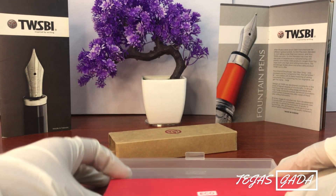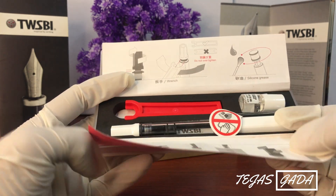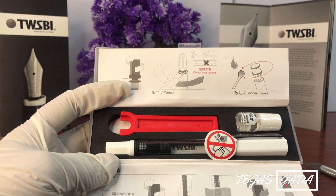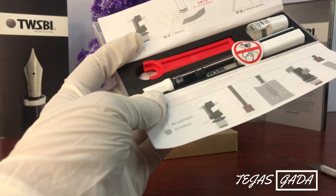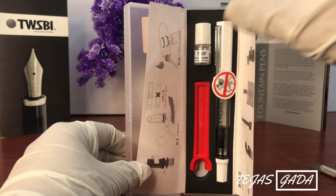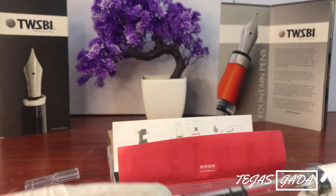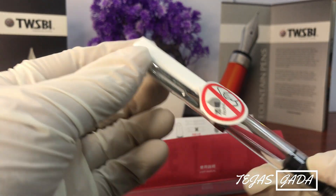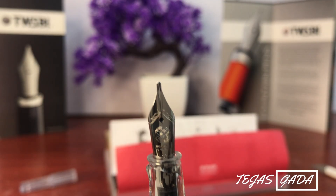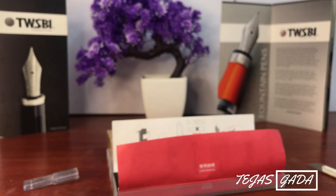This is the plastic box, now unboxed. Inside there is a wrench and silicone grease. After unboxing, this is the pen — I will remove it from the box. This is a beautiful, transparent pen.